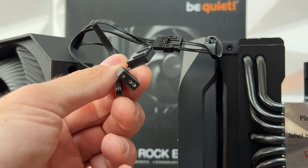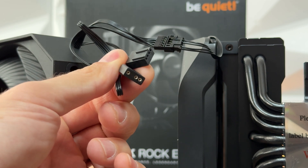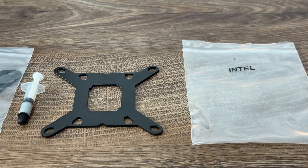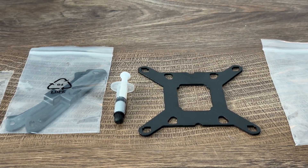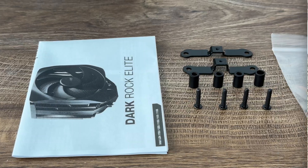Inside the box we have thermal paste, a screwdriver specifically designed to reach the screws when locking the cooler onto the processor, a mounting set for Intel and AMD, and of course the manual.